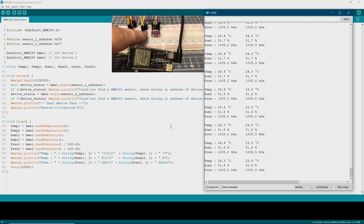On the right-hand side is the serial monitor port. I touch the left-hand sensor and you can see the left-hand temperature rising. Then I move over to the right-hand sensor and you can see the right-hand sensor temperature rising, showing that there are two independent channels of measurement.